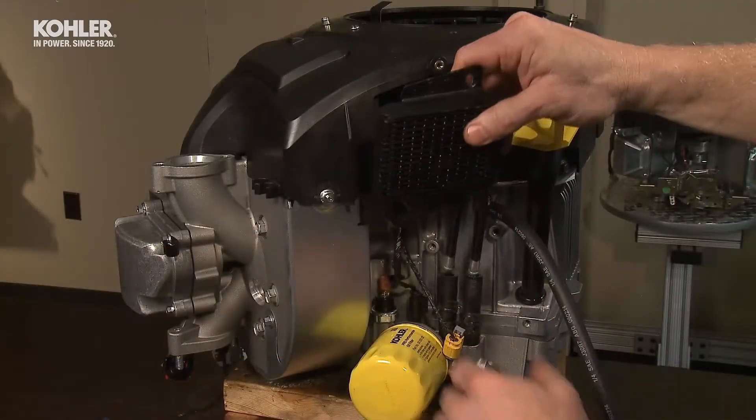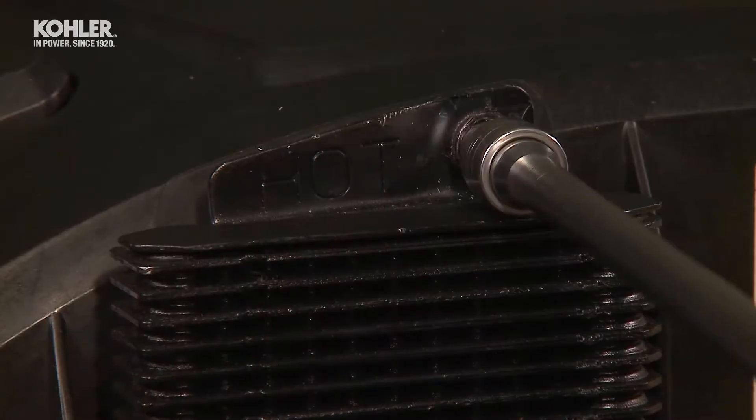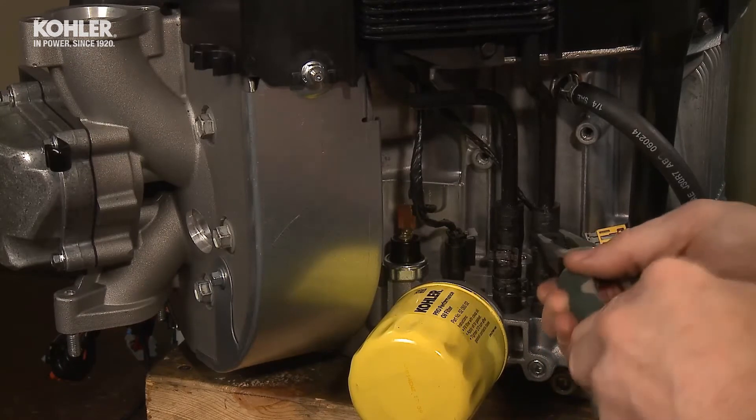If equipped, install the oil cooler by inserting the tubes into the hoses. Fasten the cooler with two eight-millimeter screws and secure the hose clamps on the cooler hoses.